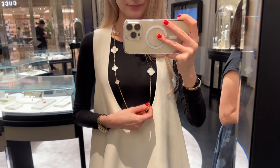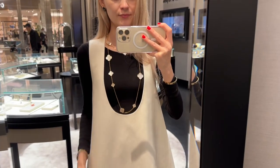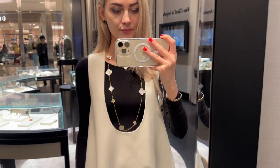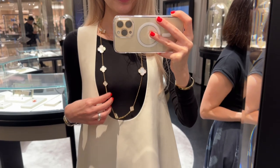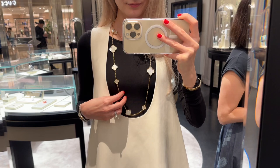I also love the fact that it goes with different sizes of Visier Alhambra earrings — you can wear it with magic, vintage, two motifs, or even three motifs. You can also wrap it around your neck three times and create such a stunning look.